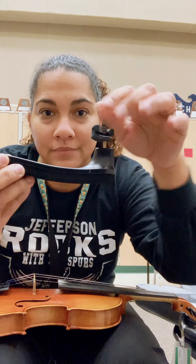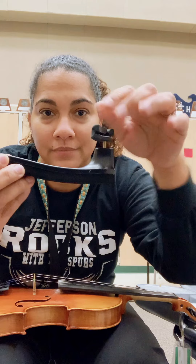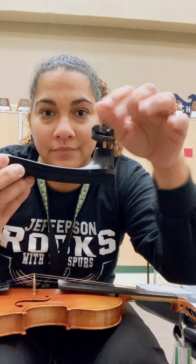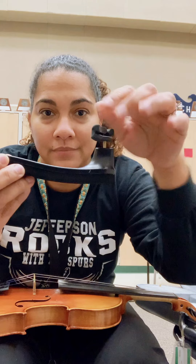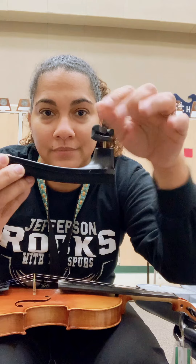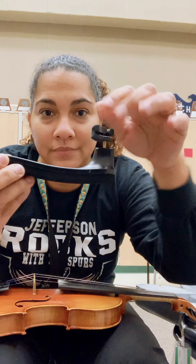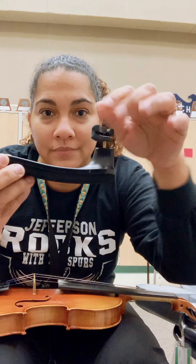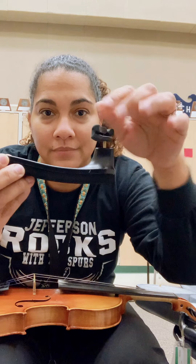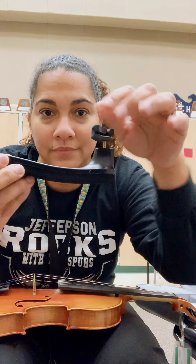There are also different types of cases you guys might have. This particular case I have is an oblong case and it has zippers and a latch. I'm going to unzip both sides, and it also has a safety squeeze-together latch that you have to squeeze both sides together for it to open up.